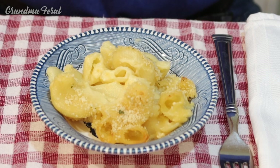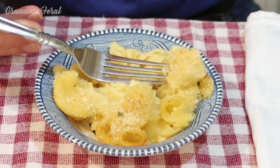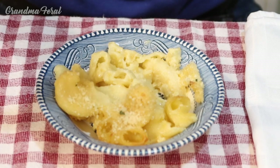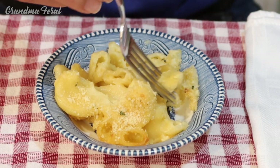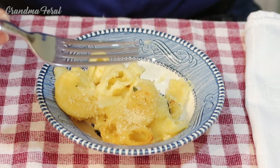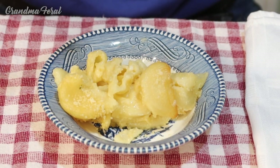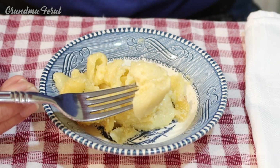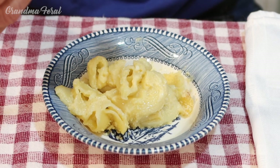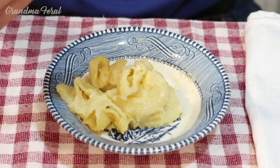How does it taste, Grandpa? Let you know in a minute, Ma. This is really good, Ma. This is what mac and cheese should taste like — nice and creamy, nice cheese flavor. It reminds me of my childhood because we never had mac and cheese from a box. The topping has a nice little crust to it, and of course it's all natural. What kind of cheese do you taste? Cheddar. There's another cheese in here. It might be Parmesan, I don't know. You got it right, Grandpa — there's a little bit of Parmesan cheese sprinkled on the top. It's very, very good, Ma. You did a good job.